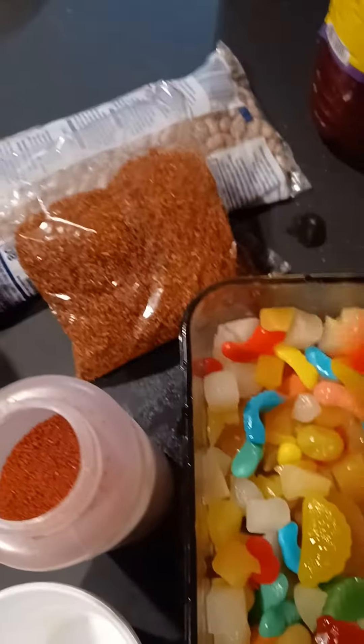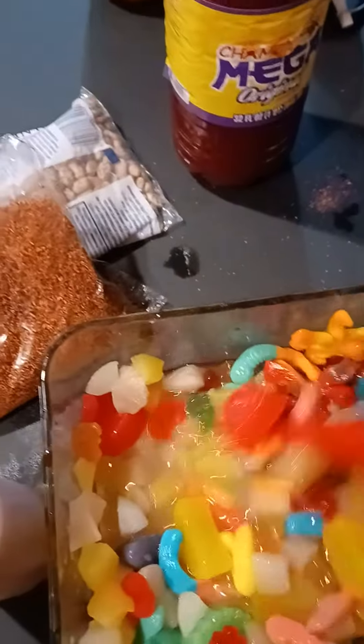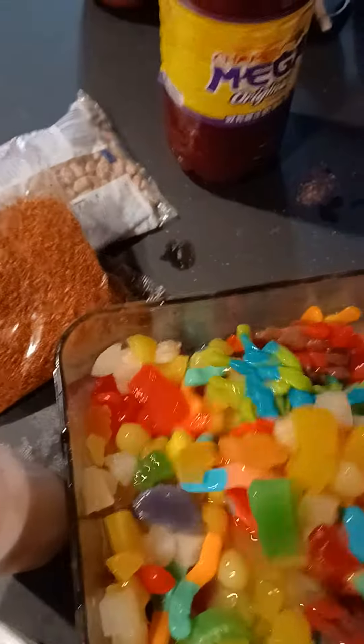The way this works is we just mix it all together. The syrup from the fruit salad is going to help moisten everything up, so you can let it soak for maybe two to three minutes or just mix it in.